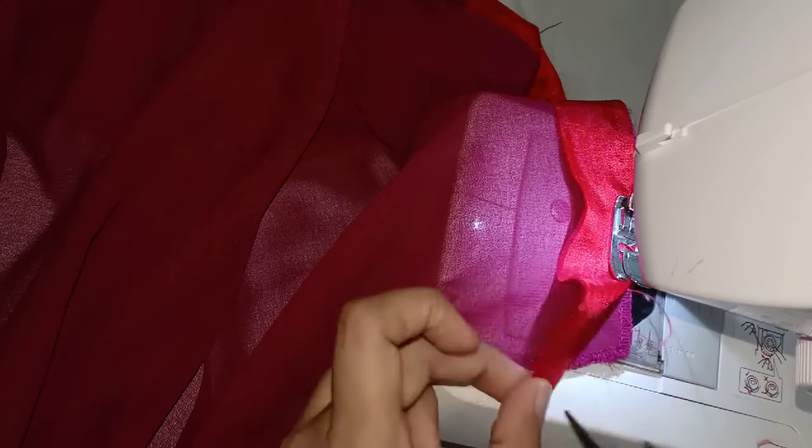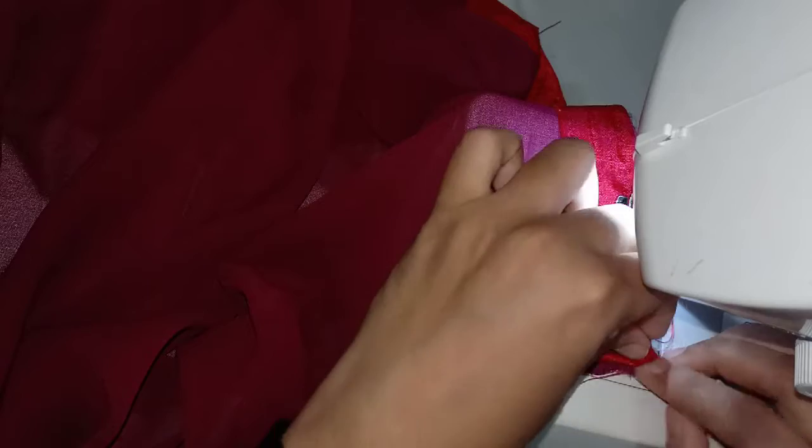Cut the extra part of the material and cut it out. Put the piece on and place it in position.